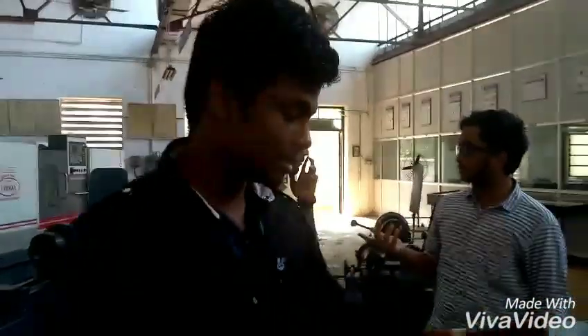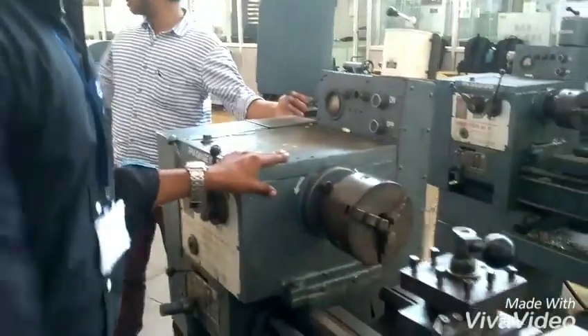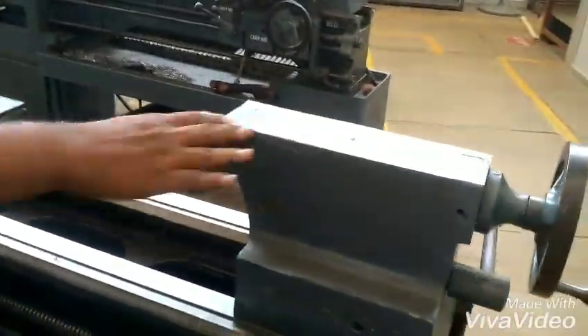I am going to explain the construction of the lathe. This is the bed. This is the headstock. This is the tailstock. This is the carriage.